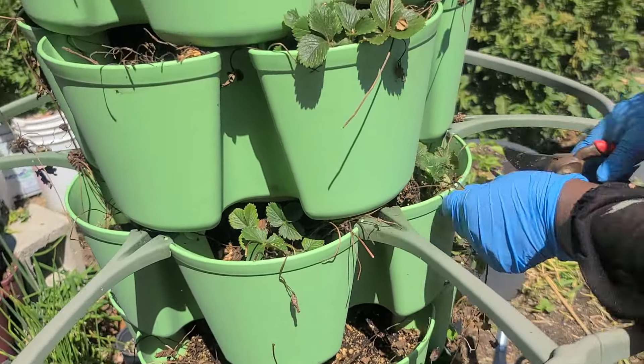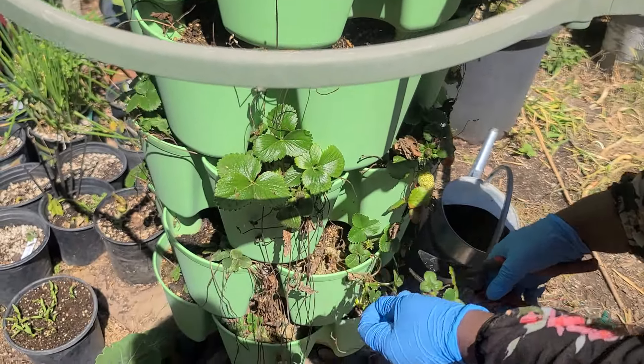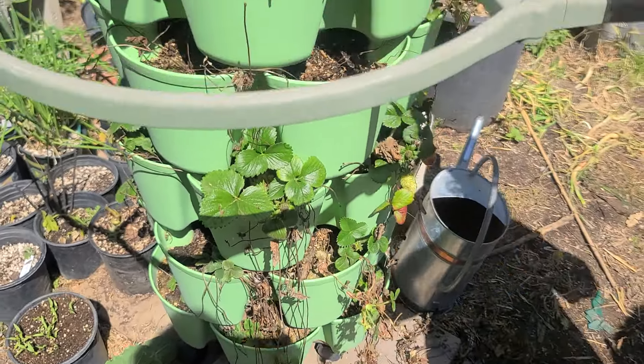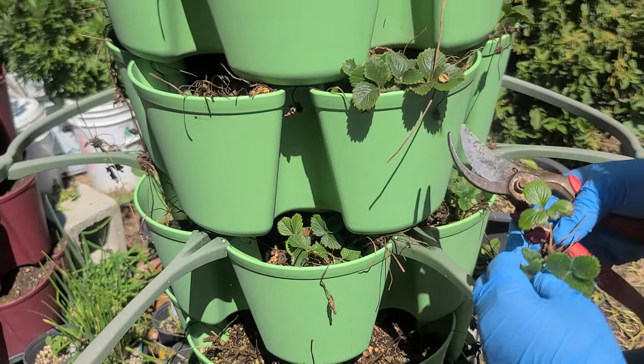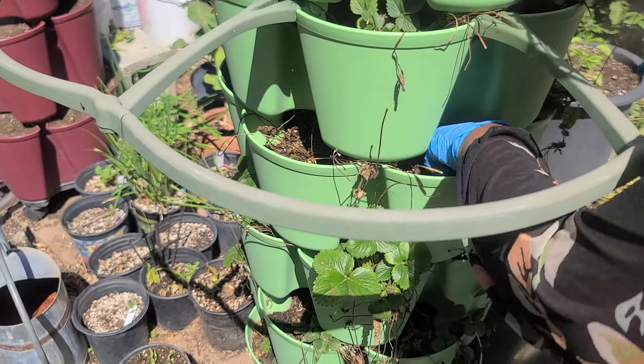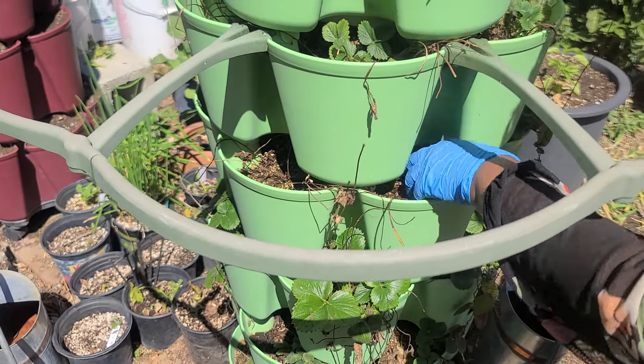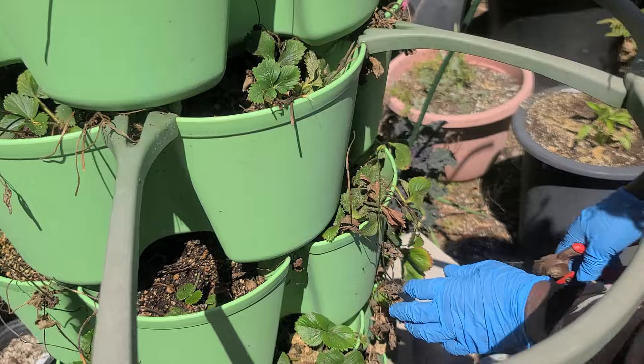So I'm just cutting off the dry ones. Oh, I cut off the wrong one! I'll grow this one inside — I can put this one here. I can put this here, okay.